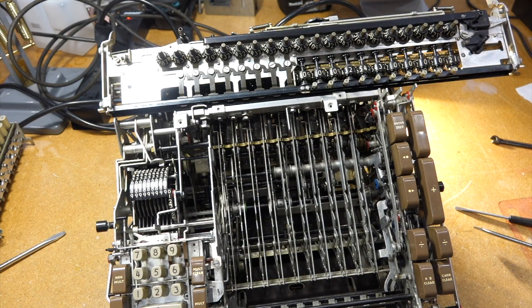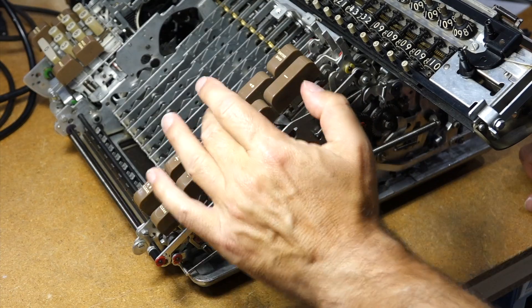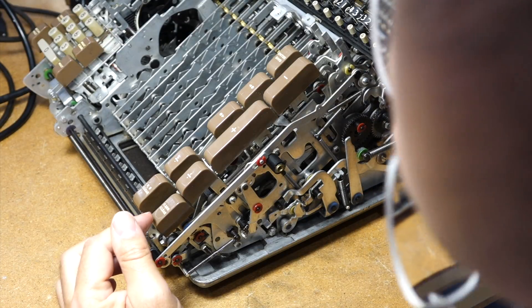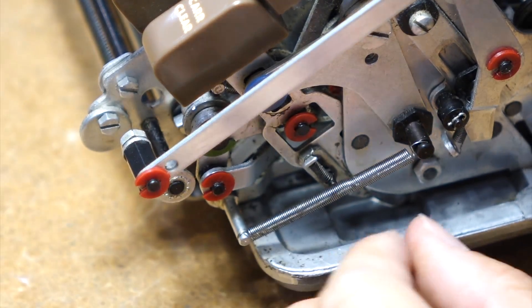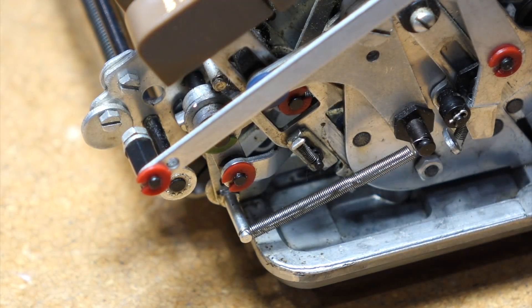Obviously the clutch is stripping here, and none of the keys work. I just noticed the carriage lock is engaged. Let's try if we can release it manually. But I don't think that's my problem.